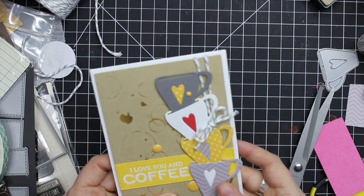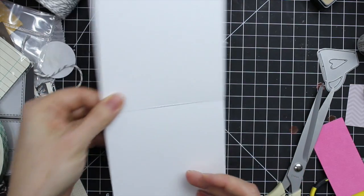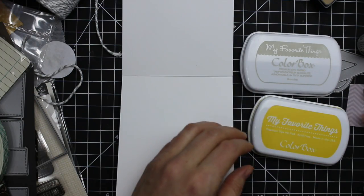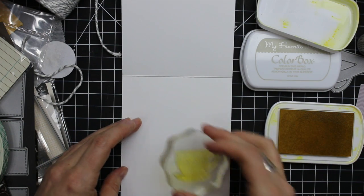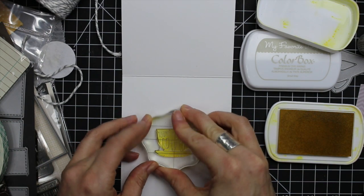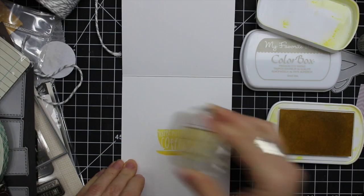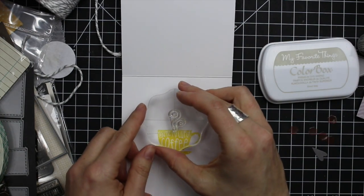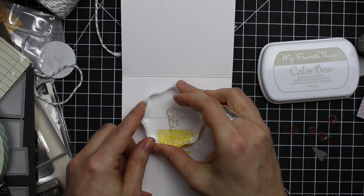To finish off the inside of the card, I'm using a couple more stamps from the Need Caffeine stamp set. I grabbed some daffodil and some grout gray dye ink from MFT, inked up the coffee cup image with daffodil ink and the little steam with the grout gray ink. And that completed the card.